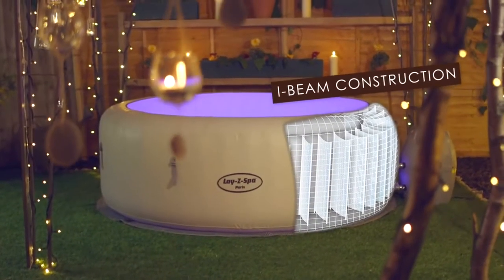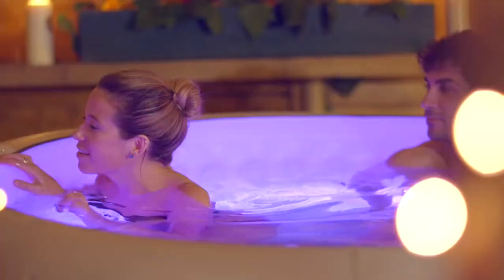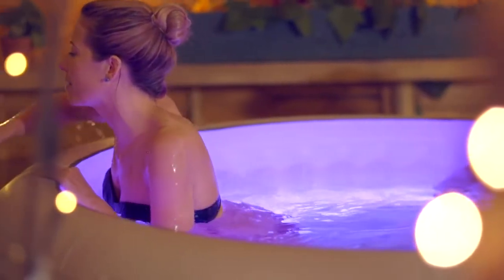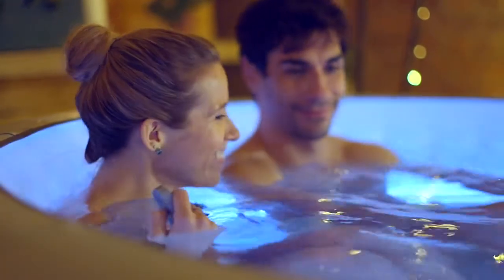The I-Beam construction is designed to offer superior structural stability while maintaining a comfortable surface. The wireless remote control activates the stunning multicolored LED lighting system.